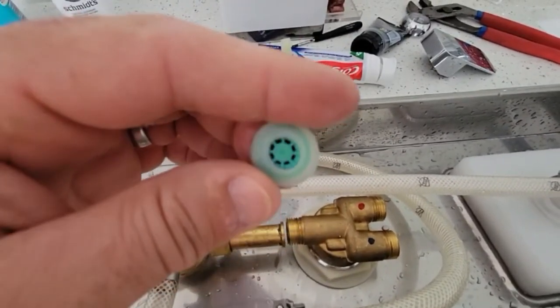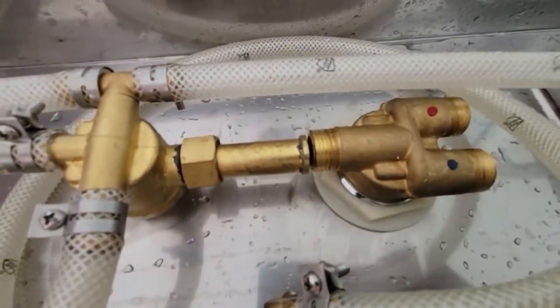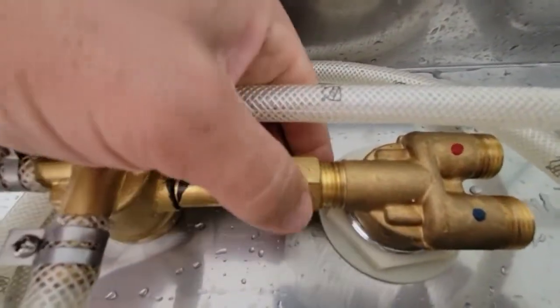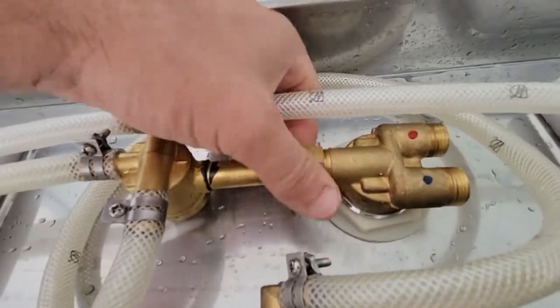Whenever you see this thing — the flow restrictor — get rid of it. Burn it, throw it out, make sure you never see it again. It's going to cause you a lot of problems. That's all you've got to do: find that flow restrictor. Mine was right here.